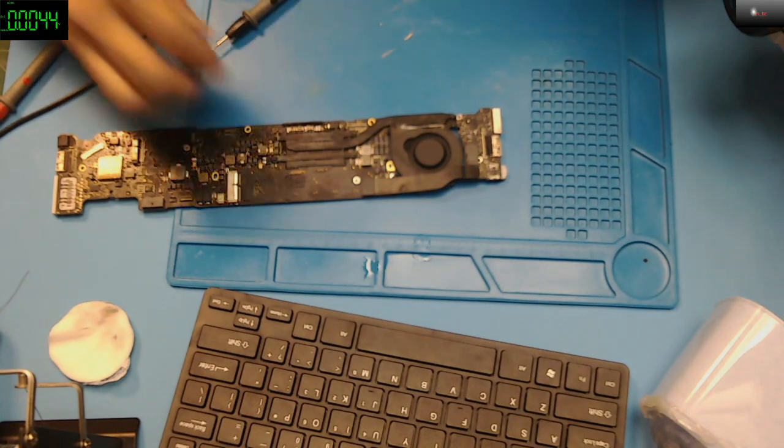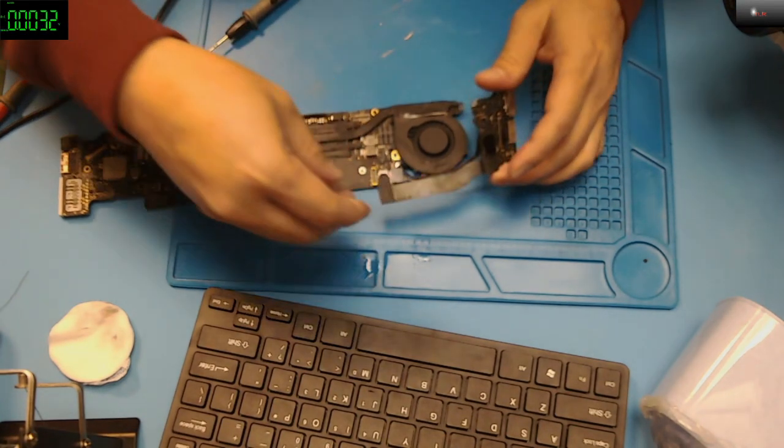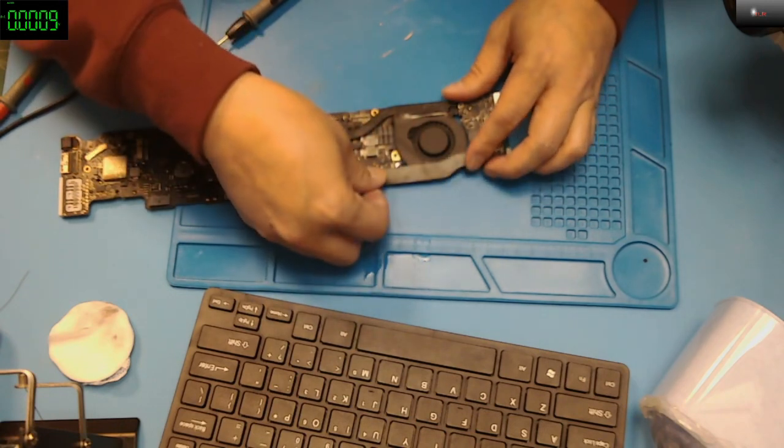I'm still not getting any lights on the charger. It's probably my DC in-board is messed up also. I'll try cleaning that up.